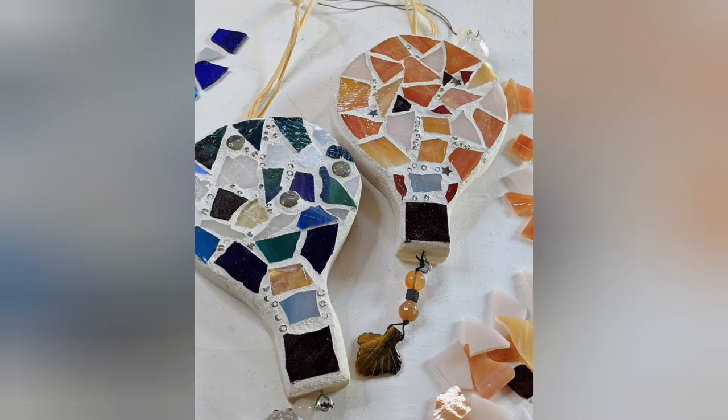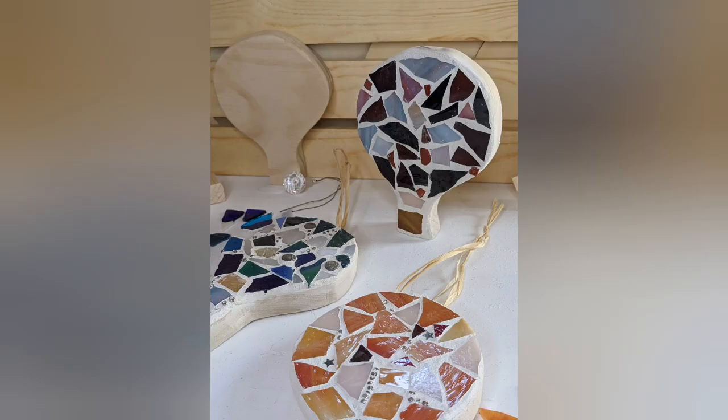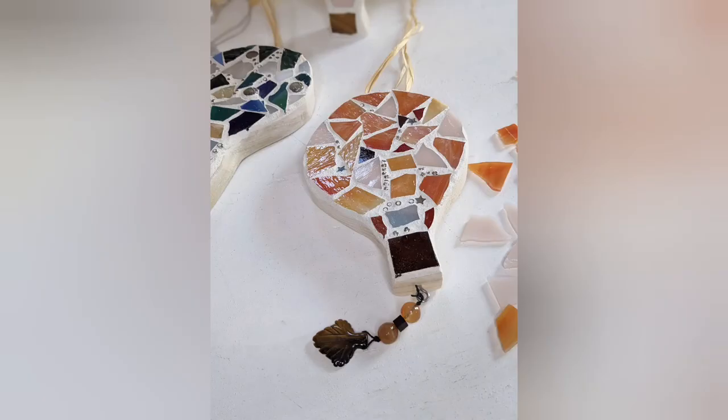And here we are. Thank you so much for joining us on this crafting journey. We look forward to seeing you again next time. Happy Balloon Fiesta!